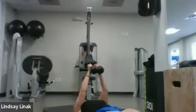Twelve singles — the change happens right now: ten, nine, eight, seven, six, five, four, three, two, one. You did it! Shake it out — switching to the other leg.